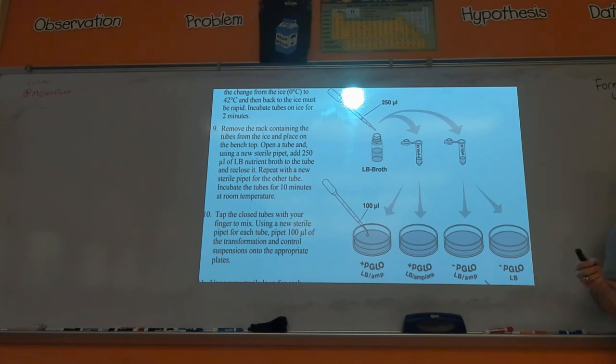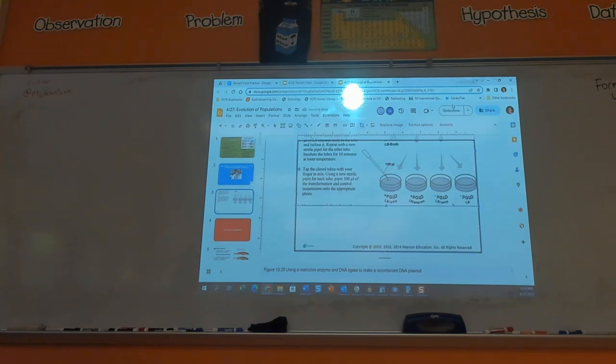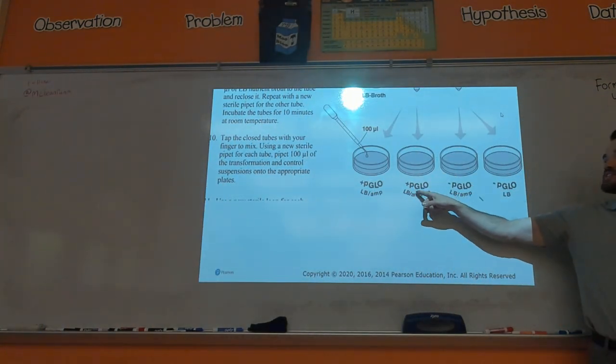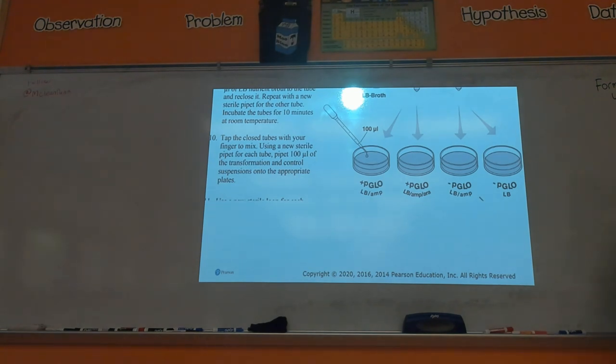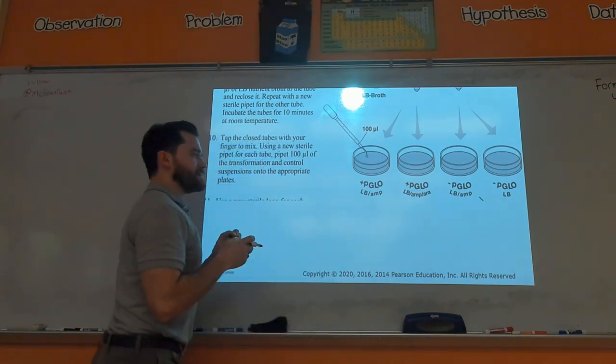When you shine a light they all glow, so which one lit up for you? This one — yeah. So this one is the plus-pGLO LB Amp Ara plate. That's the only one that glowed. Let's run through why that was. First off, labeling this: LB is the nutrients, that's why LB is in all the petri dishes.